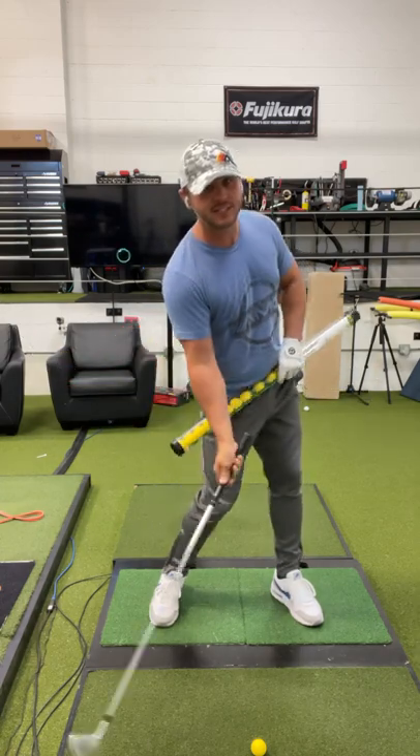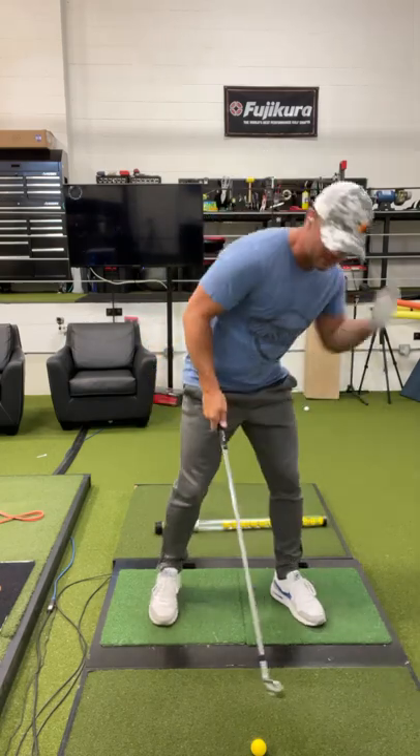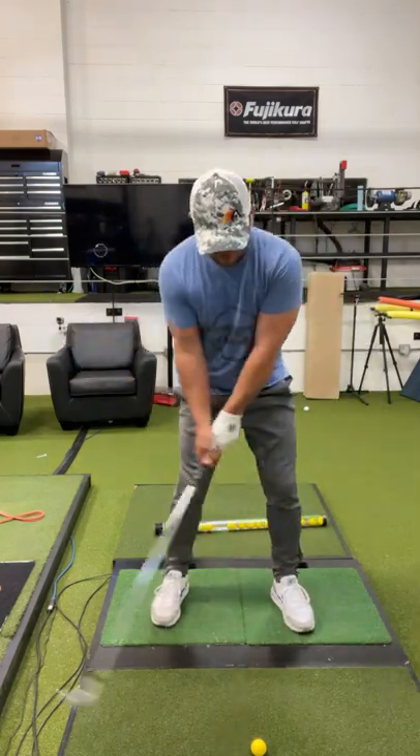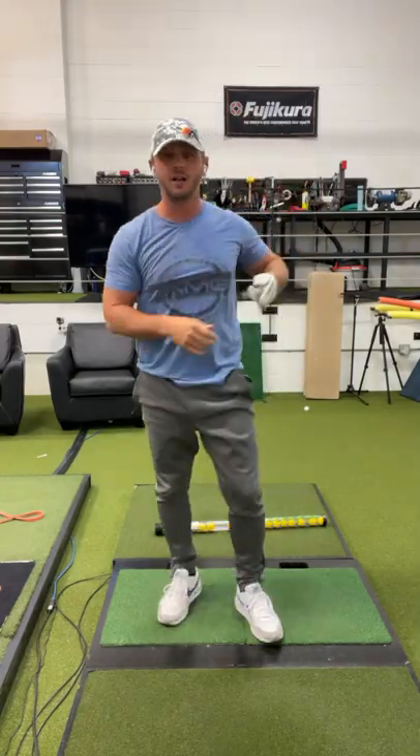From there, as the lead side extends, the balls are going to this side of the tube. So that image will give you a good picture in your mind. If you can get that in your swing and have that feeling and thought, you'll start to hit it a lot better.